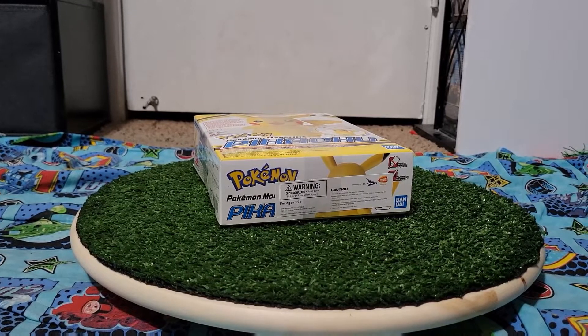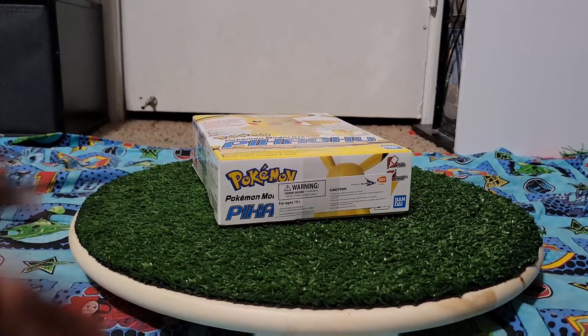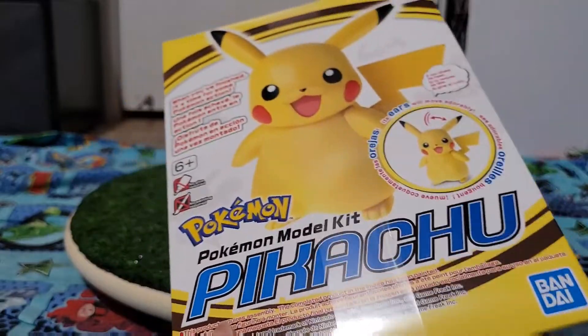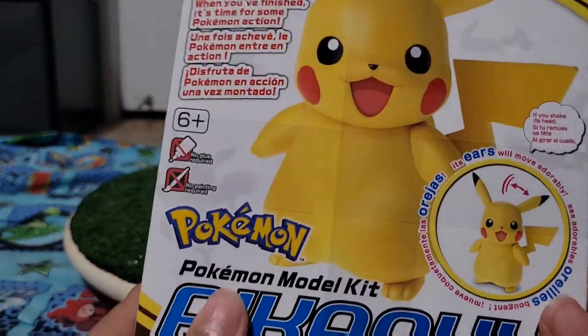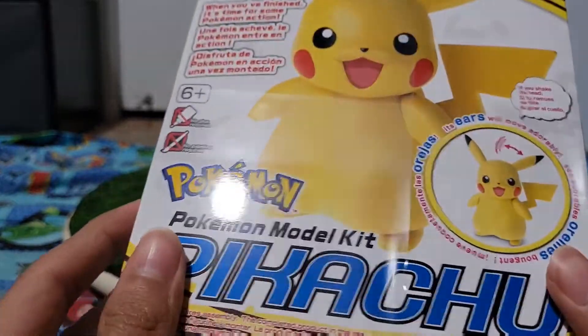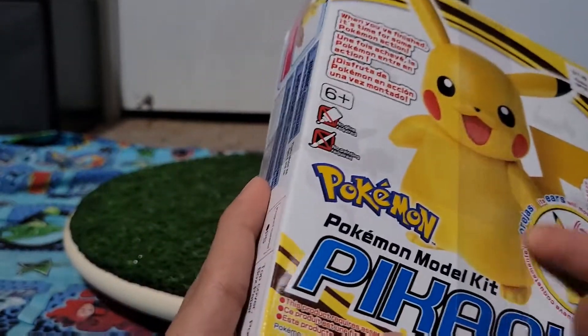Hello everyone, this is SkellisEngine here, back with a rather unusual video. I know I make Thomas content, but I'll do something new for once. We're gonna be building a Pokémon model kit — Pikachu. I was at Hobby Lobby and my dad said I could pick anything I want, so this was the only interesting thing.